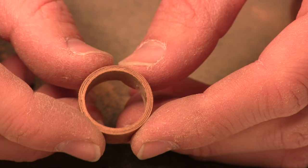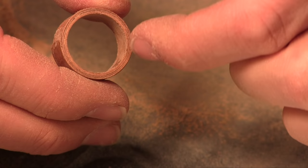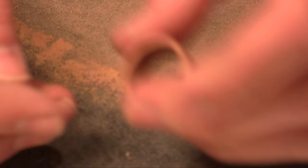Next thing we're going to do is figure out where we want to put the inlay. You want to choose the spot of the ring that's the thickest. Because we're winding it, on the inside of the wood it ends right here and on the outside it ends here - so right here is the thickest part of the ring and that's where we're going to put the inlay. When we're sanding it down a lot, we don't want it to get really thin, so it's important to pick the thick edge for the inlay.